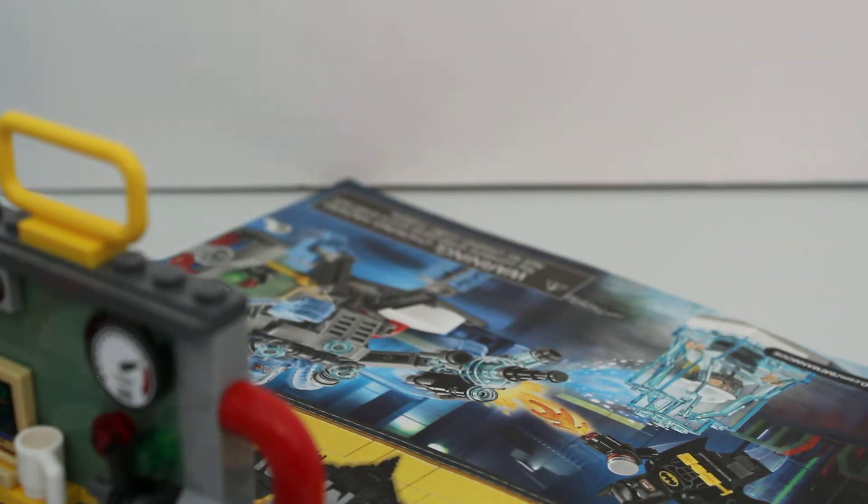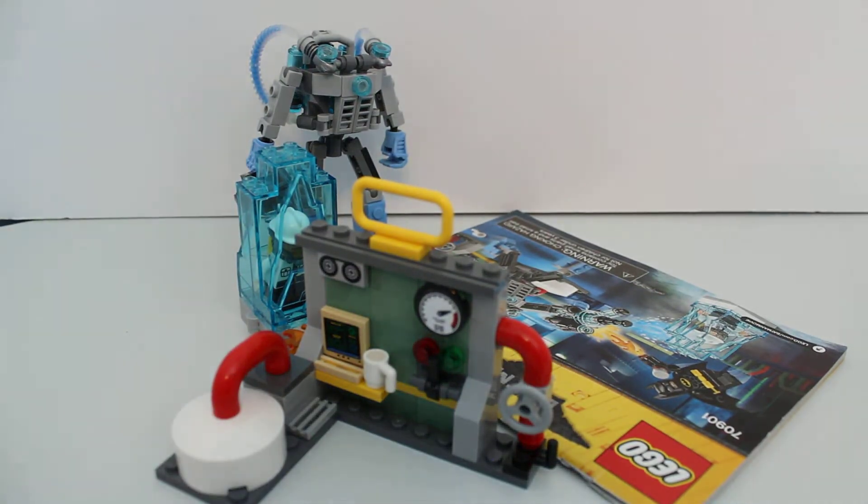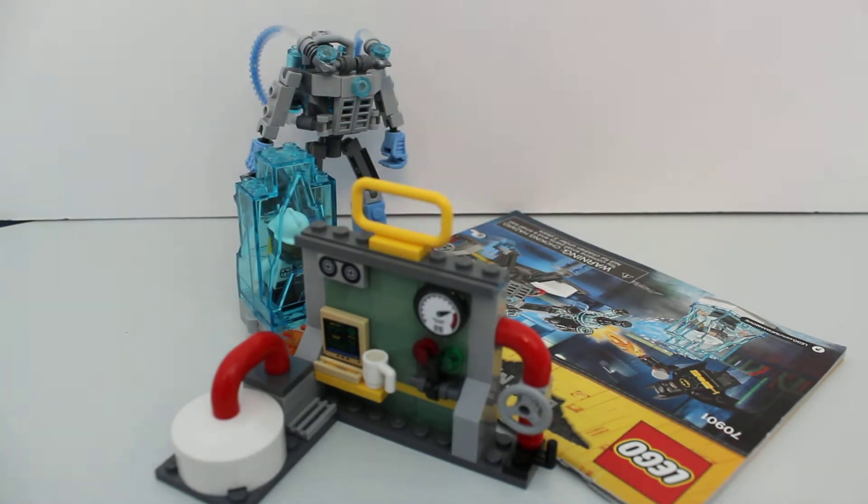So that was the LEGO Batman Movie Mr. Freeze's Ice Attack. And there's still some info we've got to say about this set — it works well with the back as those two sets plus every other Batman movie set. Easy build for this set — it was pretty easy except for those cords. Everything else was really easy. I love the way the ice blocks built with the two hinges.